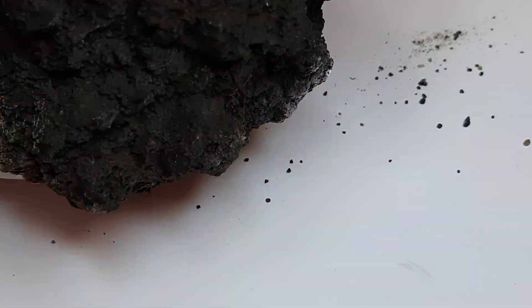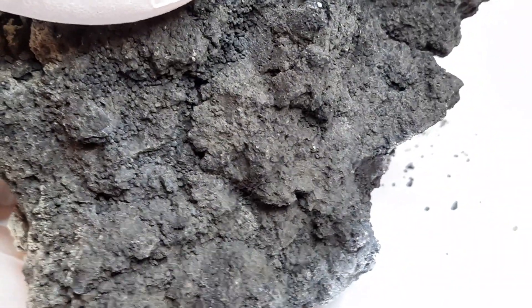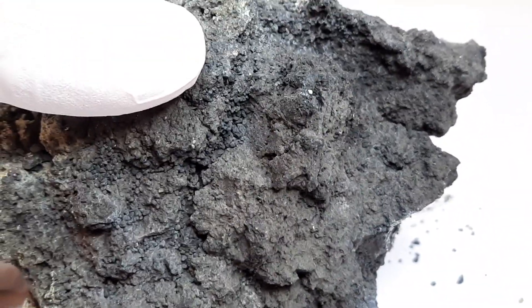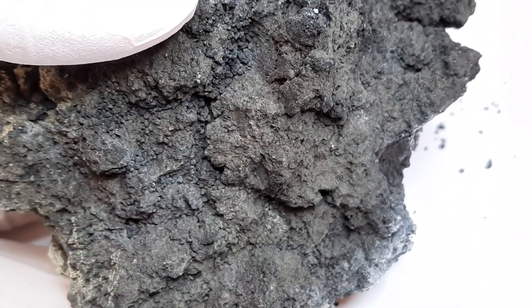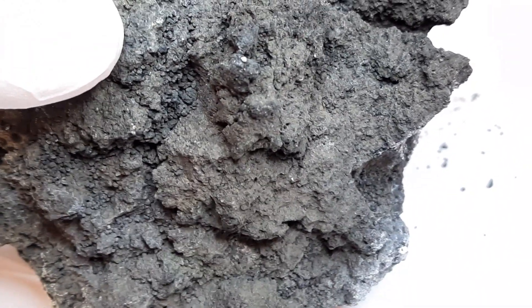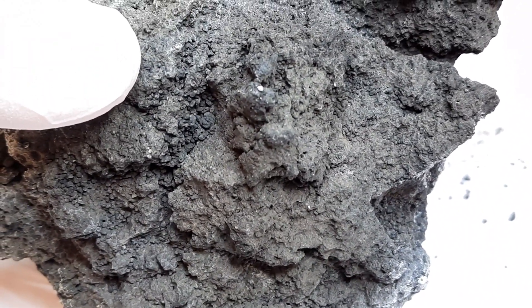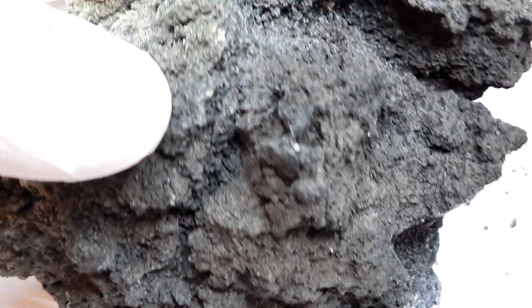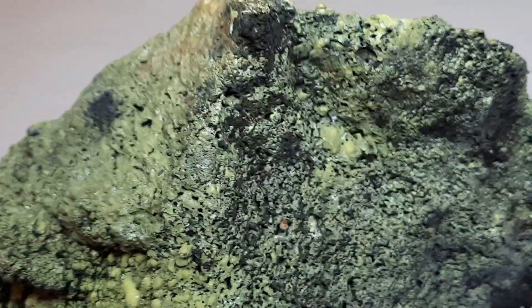If I turn it around, here is the basaltic part. This was where I broke the piece out of the substrate and there is no sulfur encrusting on that side, because this was not exposed to sulfur vapors at the surface. Last look at the sulfur - there are some nice ones here.